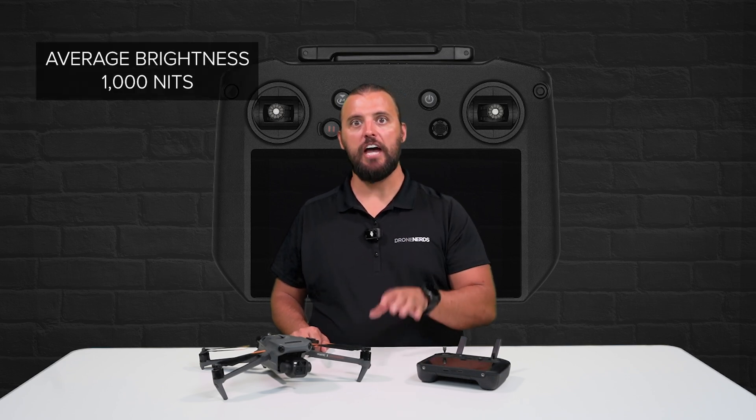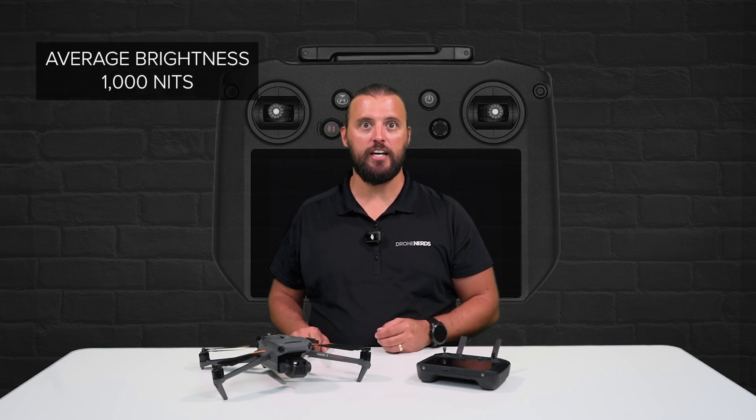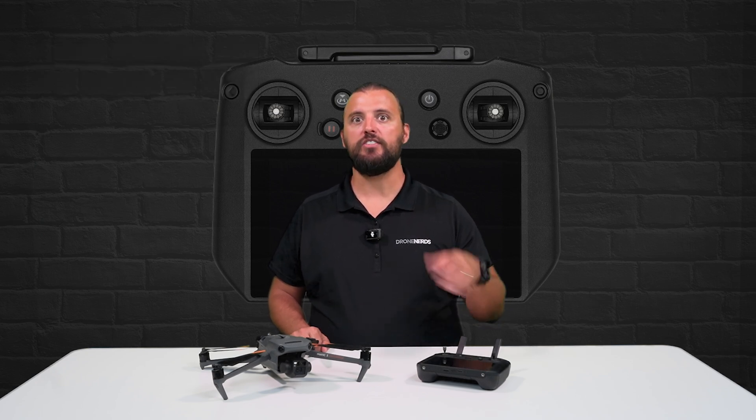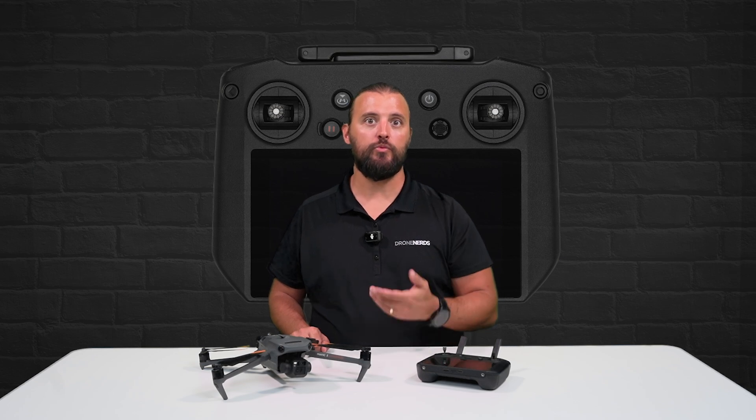The RC Pro Remote Controller features an integrated 5.5-inch touchscreen display with 1080p screen resolution that has an average brightness of 1000 nits. This long-lasting, high-bright display enhances subtle details for a clear display even when under direct sunlight.